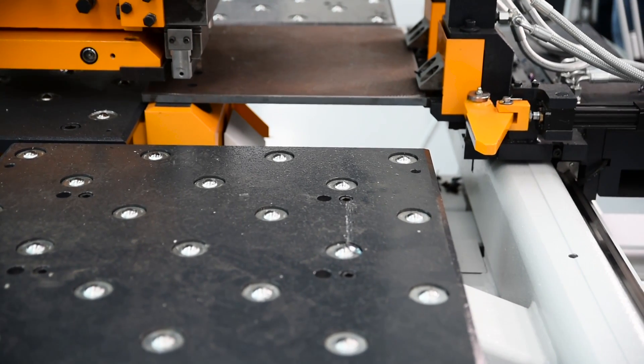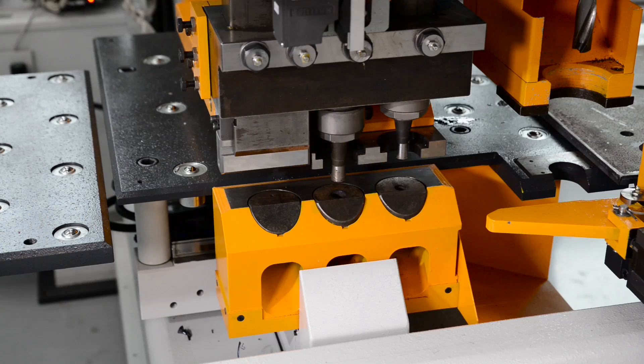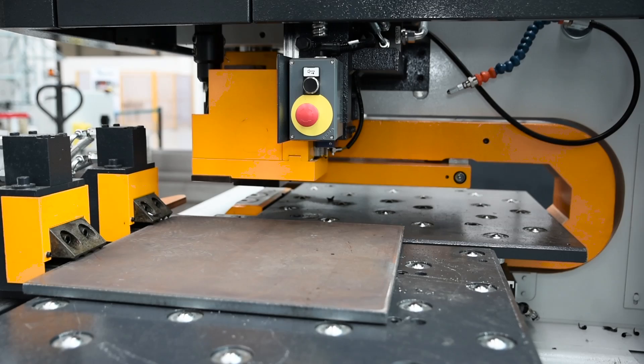Rugged material clamps that can also process angle are furnished to provide part positioning. Once the part is positioned into the clamps, the X-axis zero stop retracts automatically.